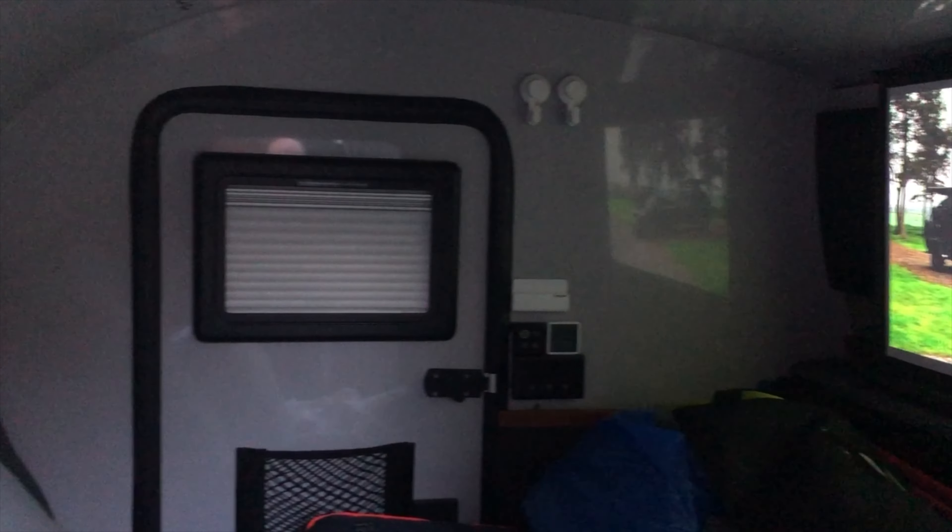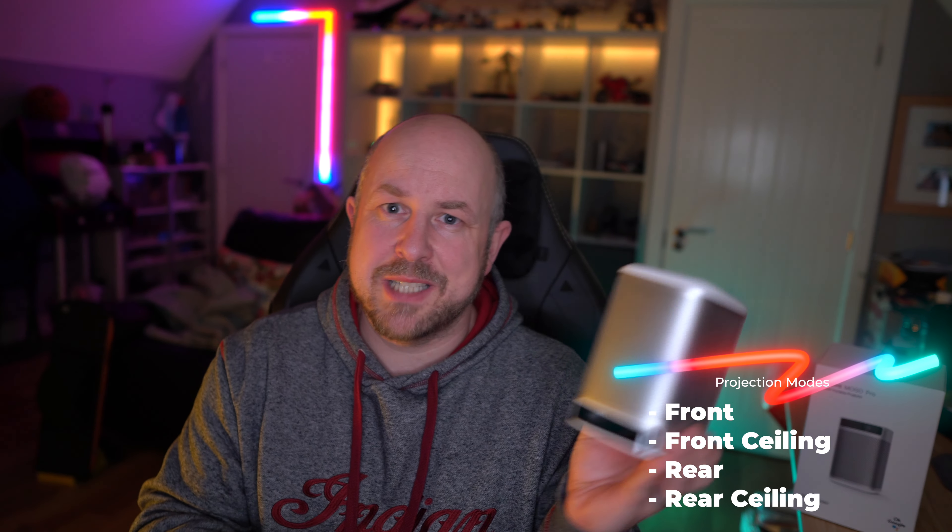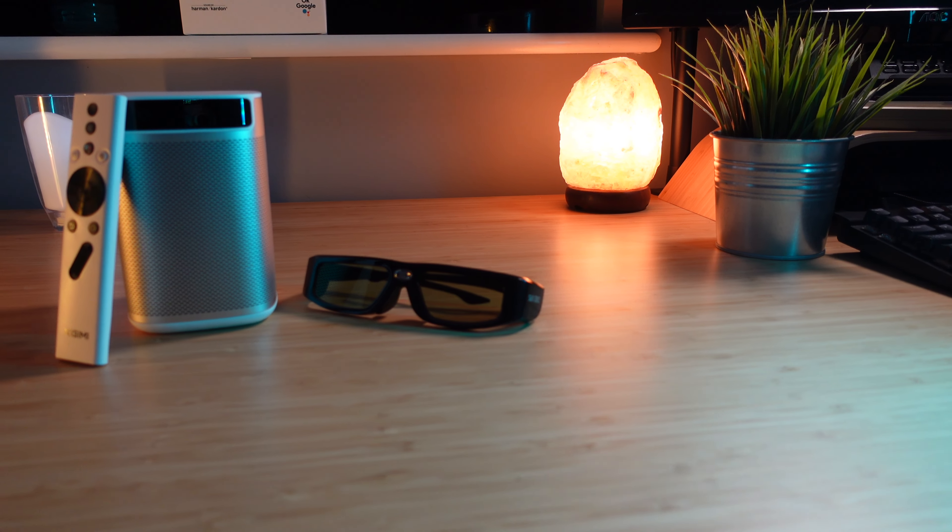It works really well especially in a small confined environment like my Hero Camper. In terms of projection, you can project in the normal native position, and it also supports upside-down projection, which is how I mount it in the Hero Camper. It also supports active shutter 3D glasses — I have some Xpand Sonic glasses I've tested this with and it works really really well, actually much better than my Optima projector for 3D. It's a much brighter and crisper 3D image, which is quite refreshing even if you don't use it very often.